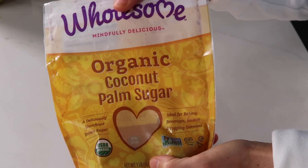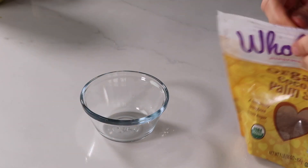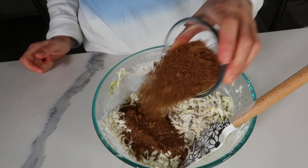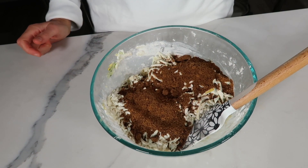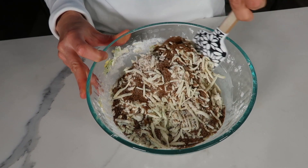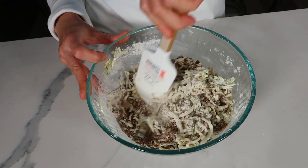Now we're going to add the sweetness to this recipe. I have a half cup of coconut sugar, and you can really use whatever sugar you like — white sugar or brown sugar. I'm a big fan of coconut sugar because it is a little bit lower glycemic than regular sugar. It's pretty much the only sugar I have on hand, and I use it the same way you'd use regular sugar — the same one-to-one ratio.